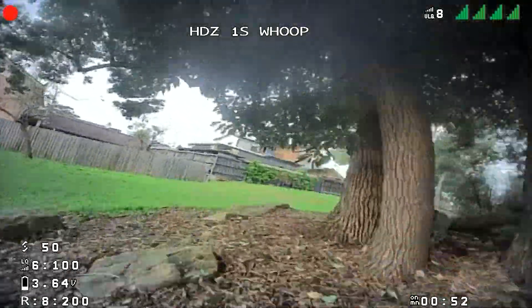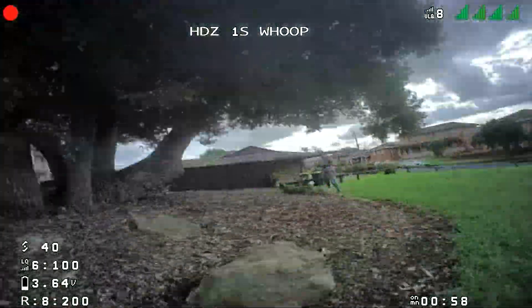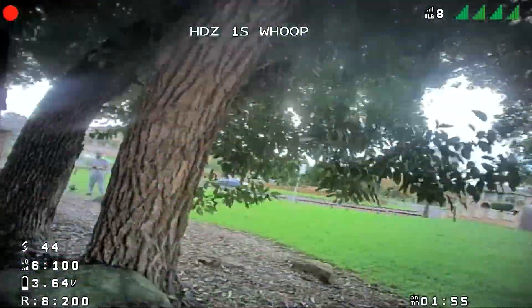Flying around outside was a lot of fun because of the HD0 video. I found hitting all the small gaps that only a whoop could hit a lot easier, and it's amazing how much more you can do with a high-definition video feed. I wouldn't have had the confidence to do any of that on analog.